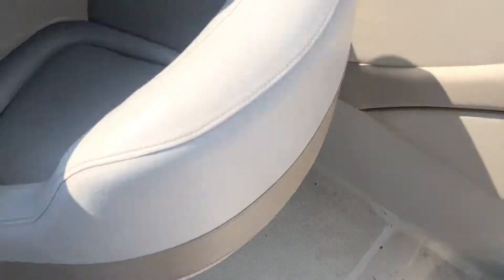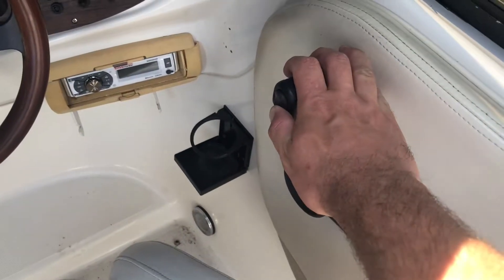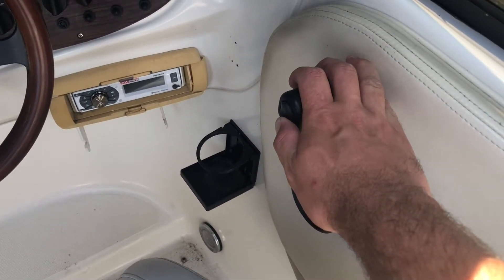Alright, so the first thing you're going to do is get the engine up to operating temperature. In my case it's in the water right now, so I'm going to lower the drive and start up the engine and get it warmed up.